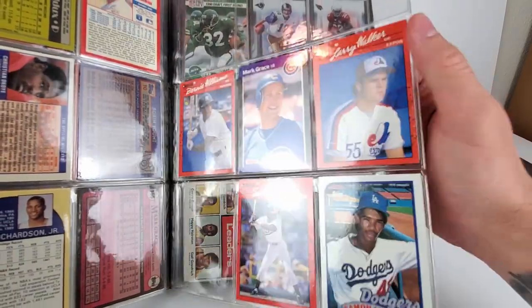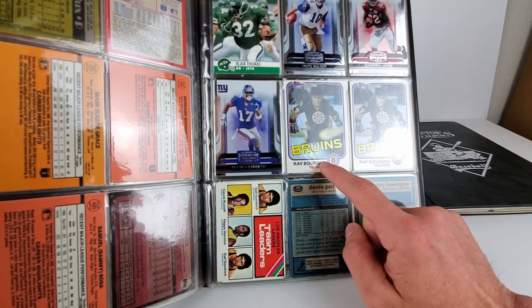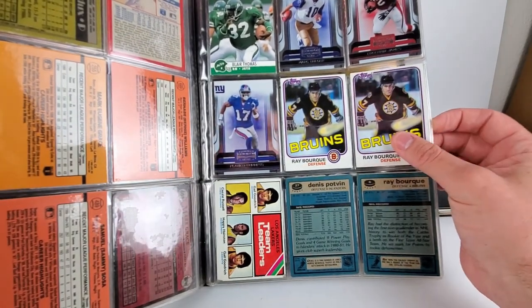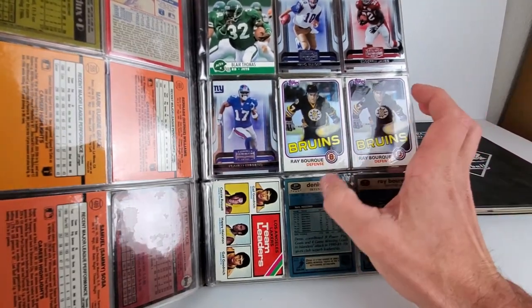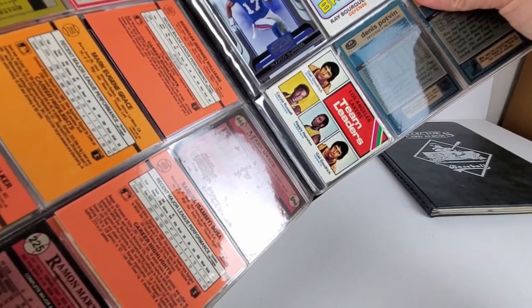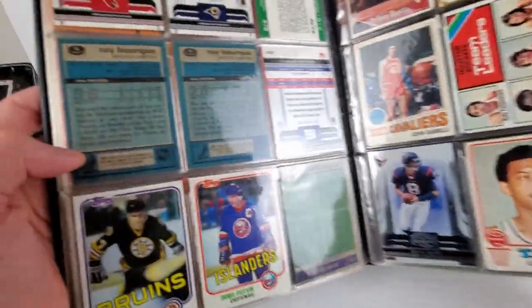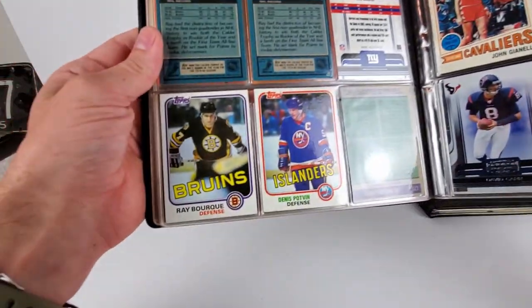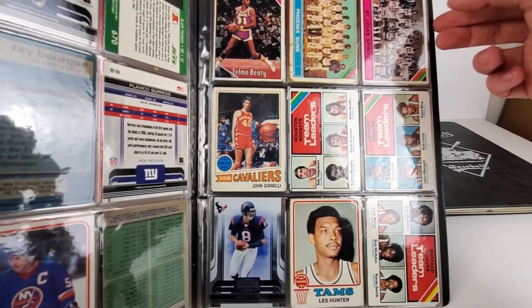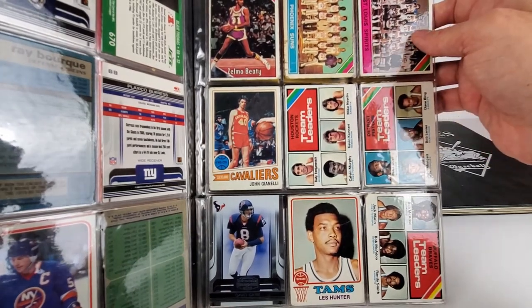Next page — some modern stuff coming up, but also 90s: Sammy Sosa, Larry Walker, Grace. Then Plaxico Burress, Ray Bourque — I'm going to say Bourque, not quite sure if I'm correct, but I have zero knowledge of historical hockey. We've got a Los Angeles Lakers team leaders card — not recognizing anyone on there, not noteworthy. Ray Bourque was an '81. A couple more Ray Bourques on the back. These cards are rough but we're getting more 70s and 80s.